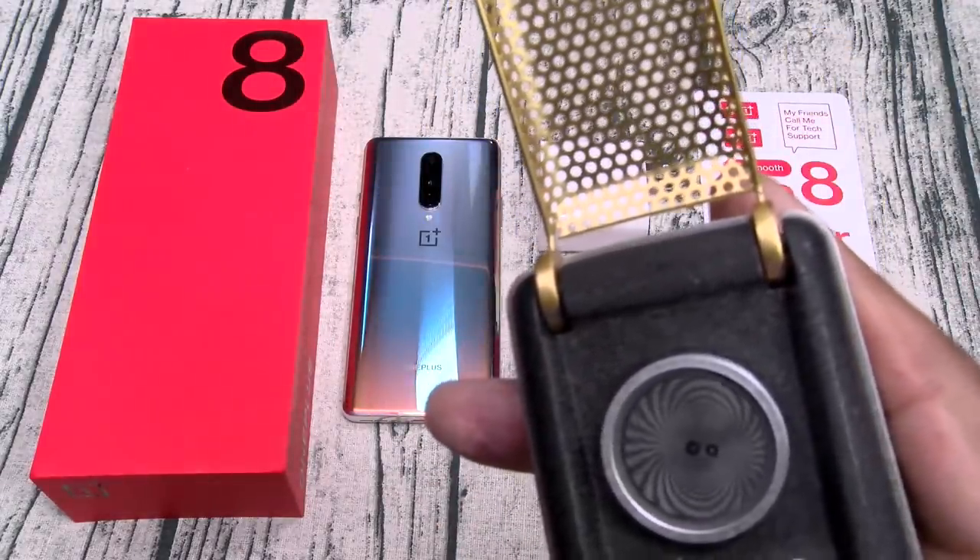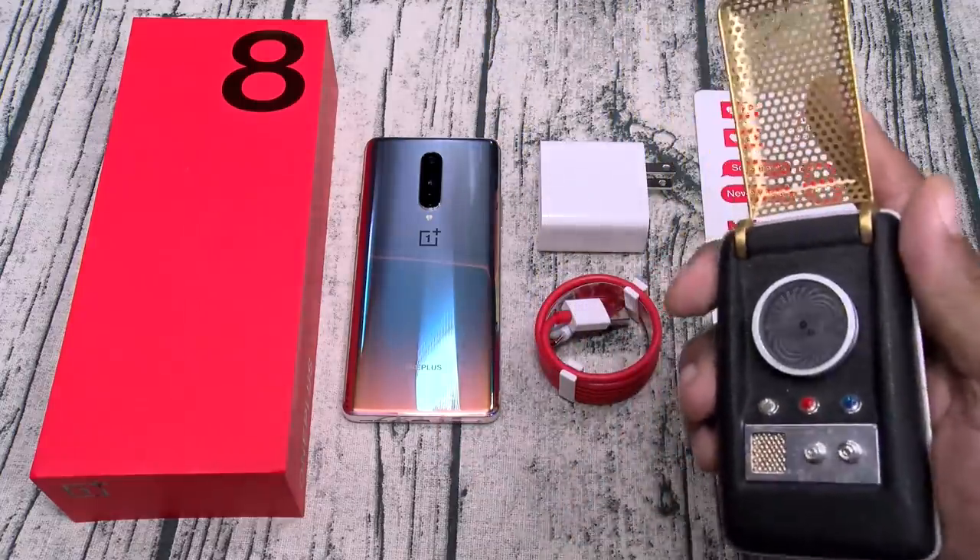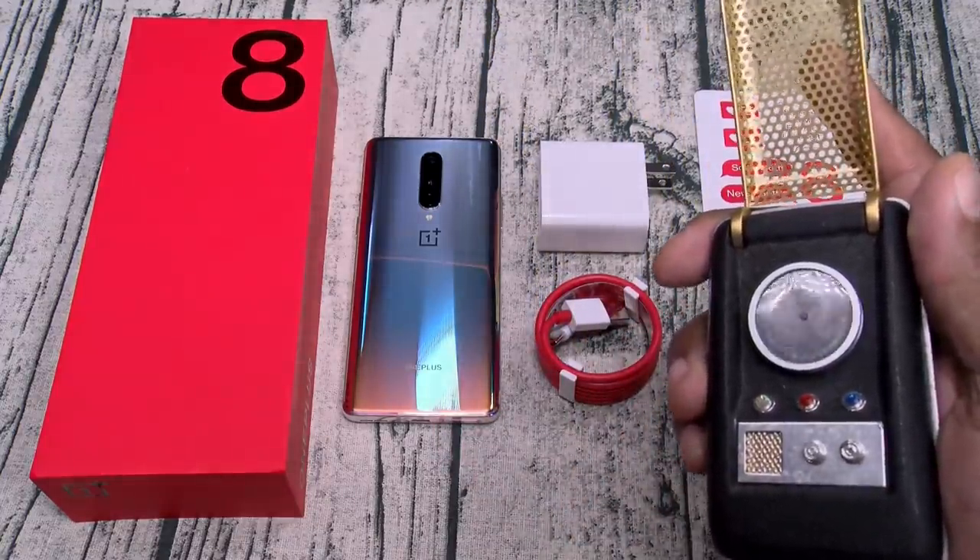Enterprise — Spock here, Spock one to beam up. Primitive captain, Enterprise out. Energize.